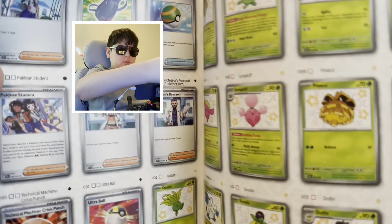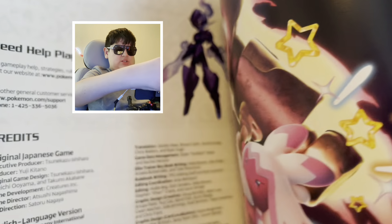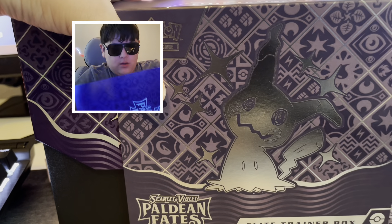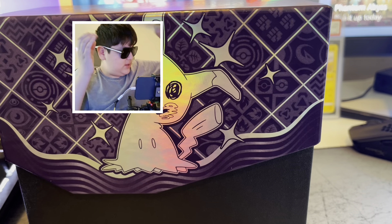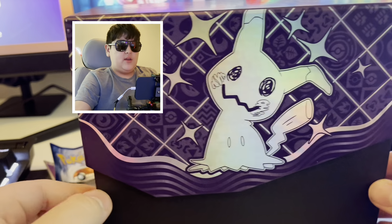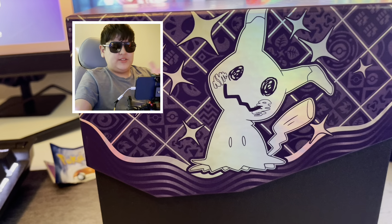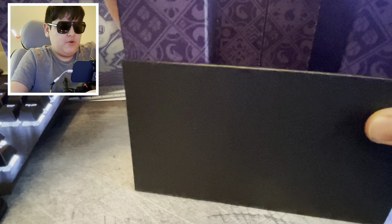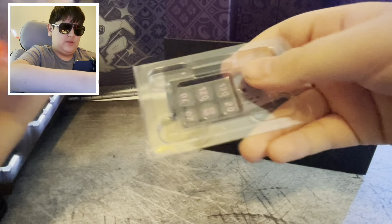Let's unbox this thing — you don't care about the wrapping though. We got a booklet, so let's take a quick look and do a flip through. It's a little hard to do on camera, but you already get the gist of what's in there. I love booklets, but the most important thing is we're here for the Elite Trainer Box.